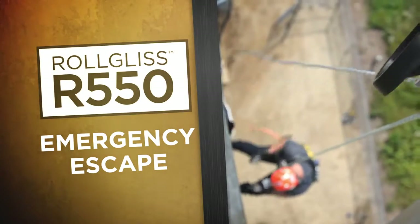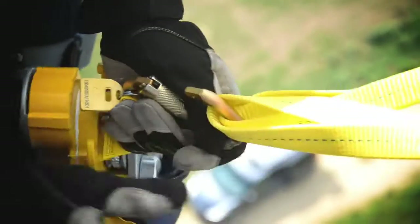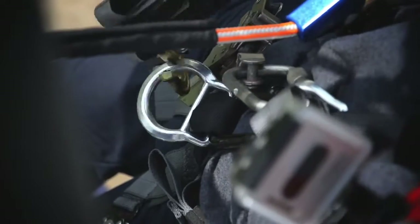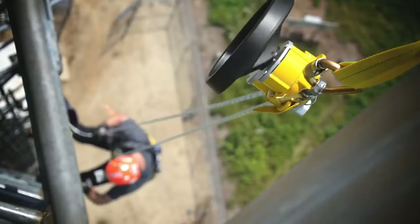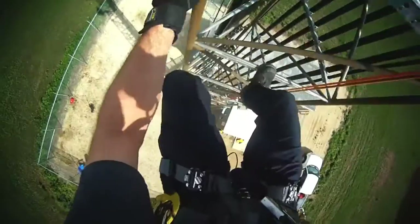For an emergency escape, securely attach the R550 to an anchor point and the steel snap hook to your dorsal or front D-ring. The rope will automatically feed through the hub until you're safely on the ground.